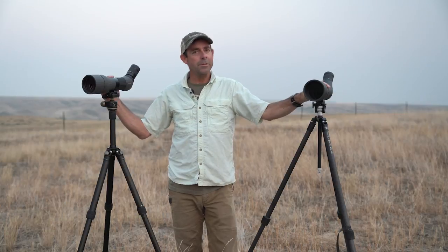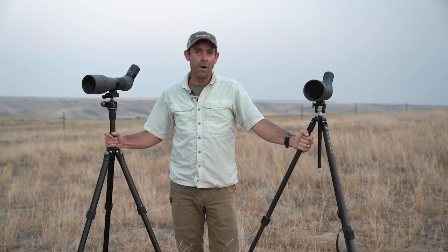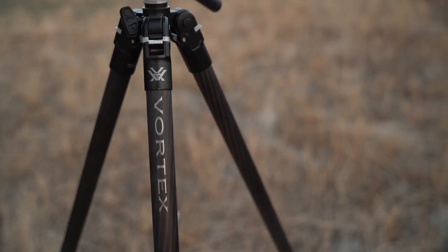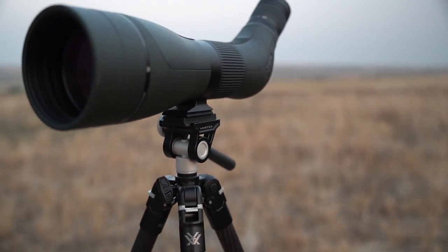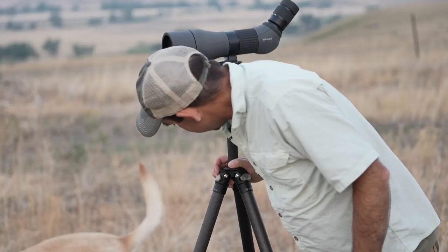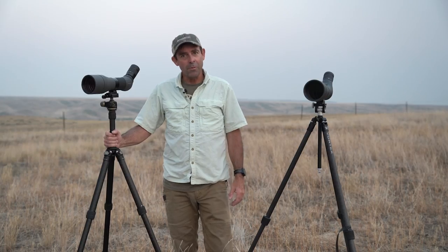Both award-winning spotting scopes are mounted on tripods that were also submitted this year. Vortex has a great line of carbon fiber tripods — this is the Ridgeview. It's a full-size carbon fiber tripod, really stout, a good deal, and it has an Arca Swiss head making it compatible with a lot of different mounting dimensions. Over here, Leupold has a brand new line of carbon fiber tripods as well — this one is the ProGuide CF436. It's lightweight and a great backcountry aid.